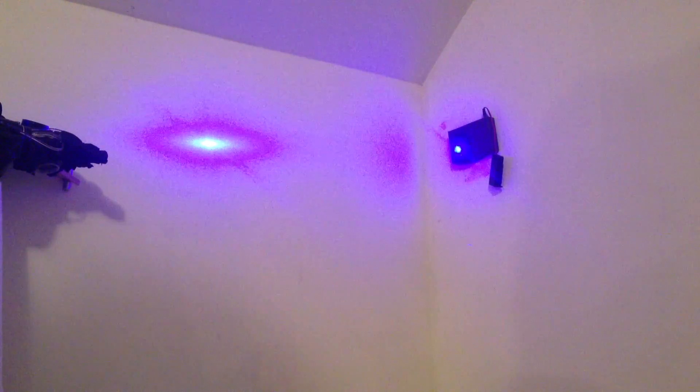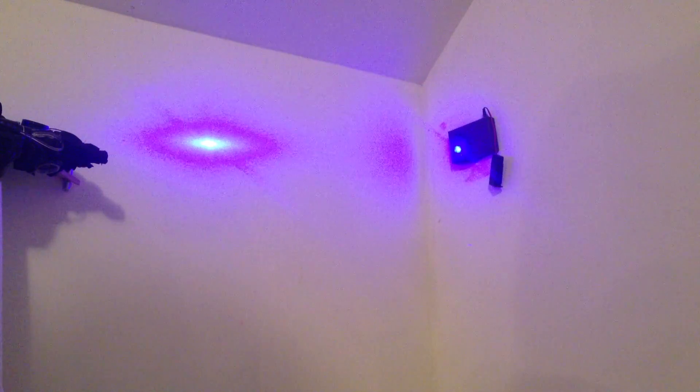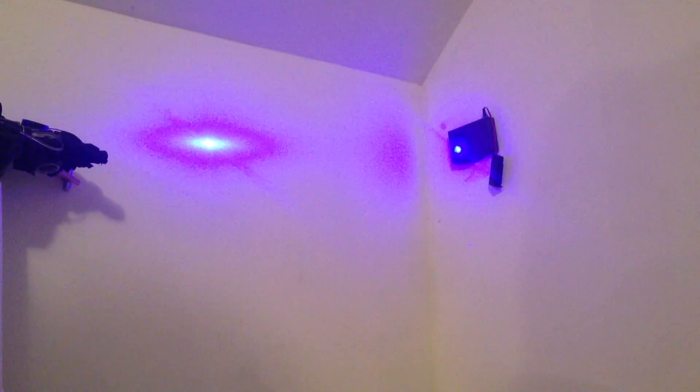So there you have it, a working laser tripwire. Now if you wanted to make this an invisible alarm, just use a 5 milliwatt laser so the beam is not visible, and instead of adding a speaker right where they are, extend the wires out to where you are. If you liked this video and want to see more, then please subscribe — thanks for watching. See you soon.